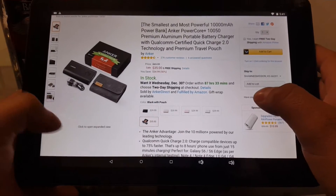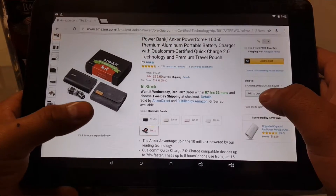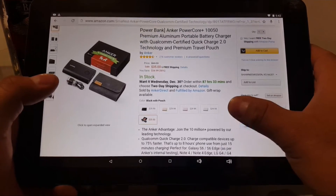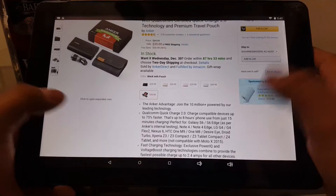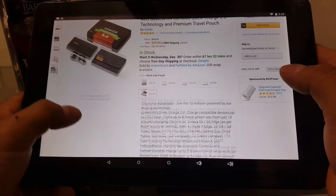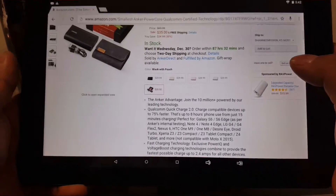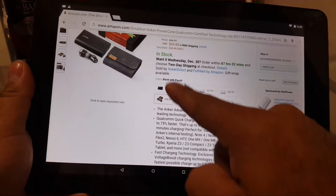This comes with the travel pouch, USB cord, and more. For five bucks more I figured I'd get the little travel pouch since this is an aluminum case and I didn't really want to get it scratched, so I went ahead with that.